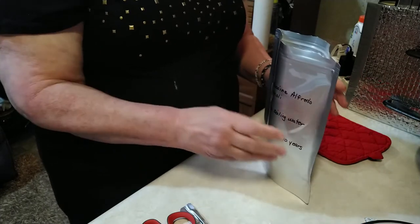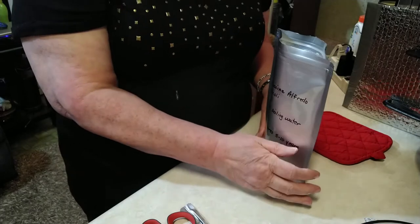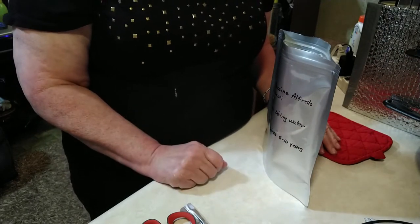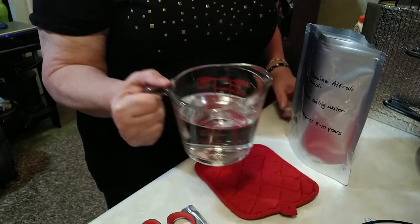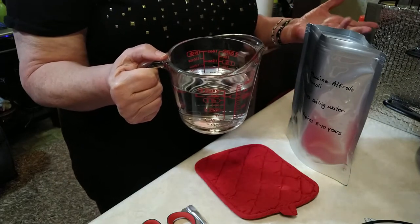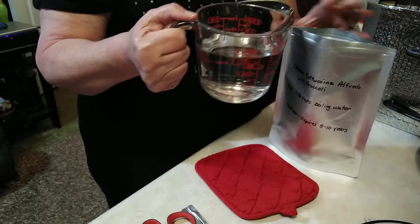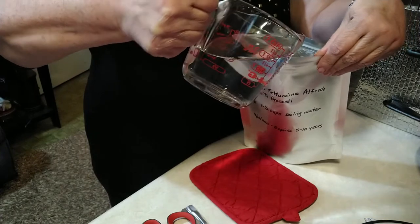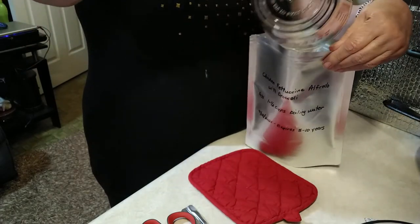And then all I need to do to get this started cooking is just add some boiling water. Here I have one and a half cups of boiling water. I just boiled it in the microwave because that's the quickest and easiest way for me to do it. And I'm going to go ahead and pour it into this bag — it's one and a half cups.